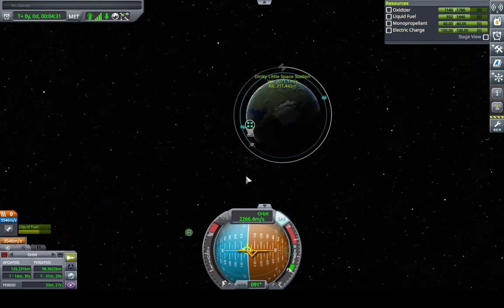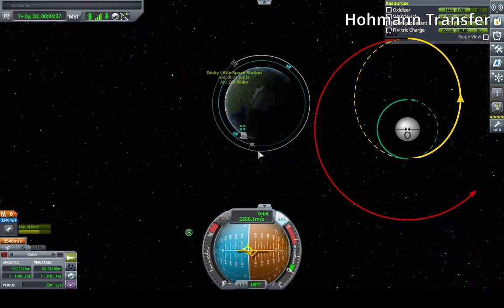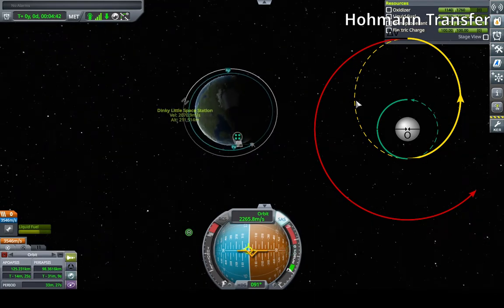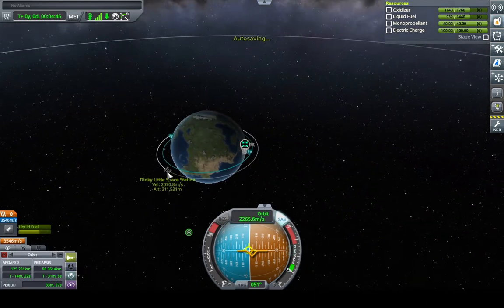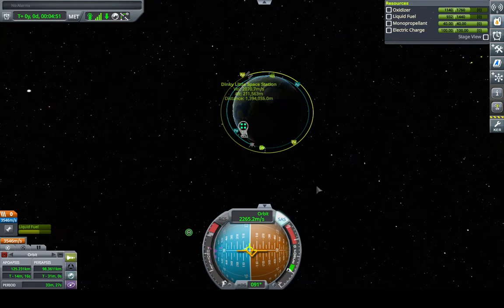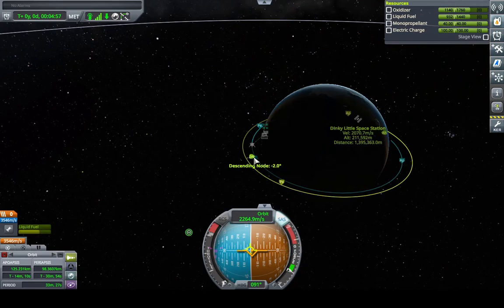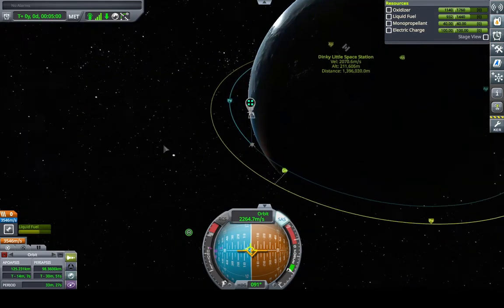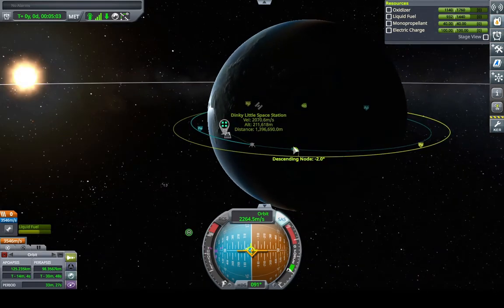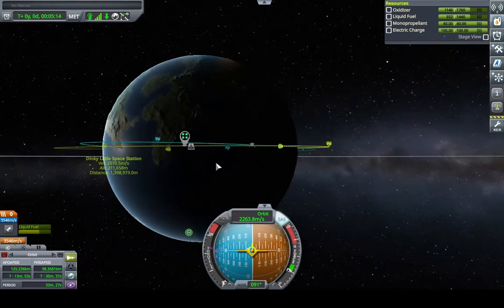As you can tell, our target has a higher orbit than us. So what we'll need to do is something called a Hohmann transfer. For now, what we can do is left-click and set the station as target. You can see its orbit turns green, and we have helpful icons that tell us exactly what we're working with. The first thing we need to focus on is our ascending and descending node — this tells us our relative inclination.